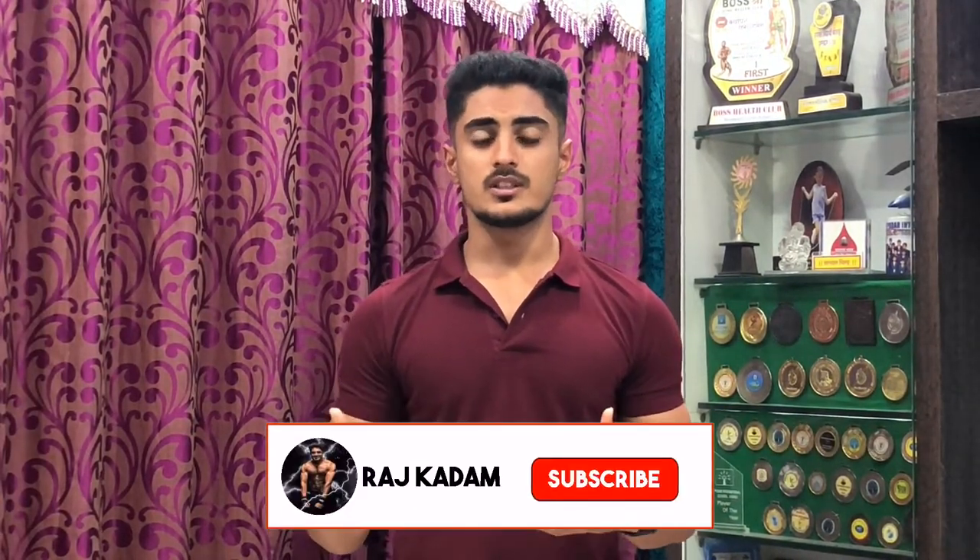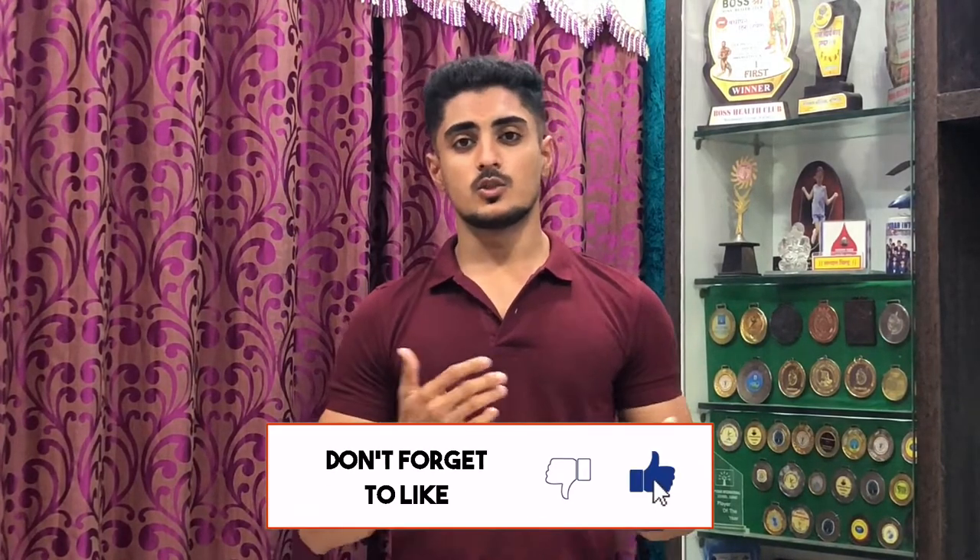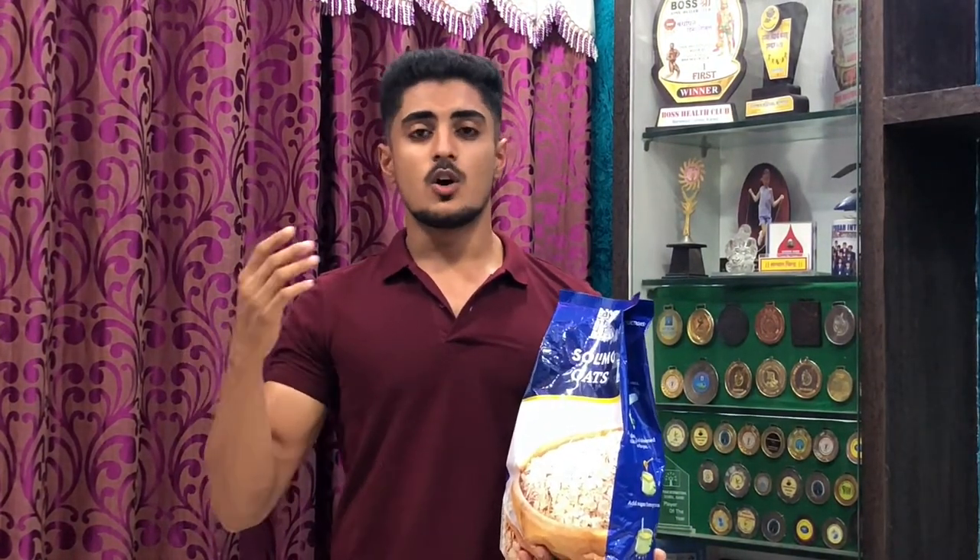Before ordering, I searched on YouTube but didn't find a single review video for this product. So this is the first review on YouTube, and I'm happy to do it. Without wasting more time, let's get into the video. There are three types of oats: Steel Cut Oats, Rolled Oats, and Instant Oats.